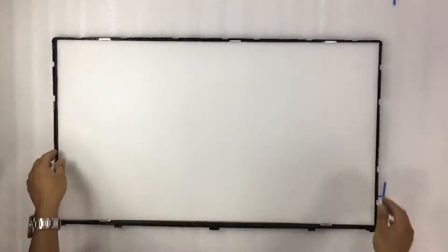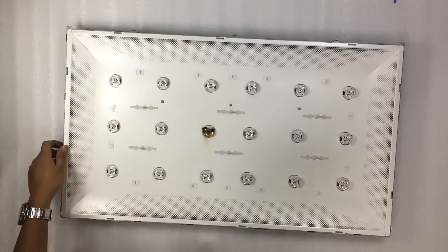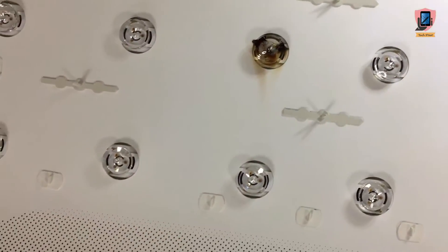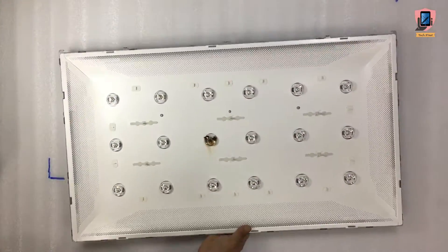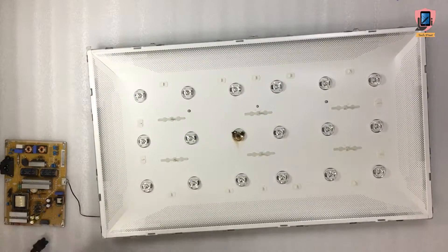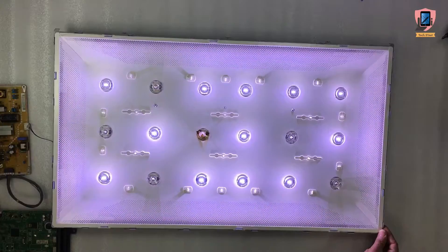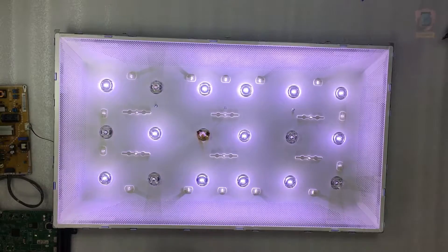Separate the paper layers along with the frame. We will now concentrate on the backlight. As you can see, one LED is burnt. Let's switch it on to see how many are actually not working. Here we can clearly see that some of them are not glowing while some are dimmed.